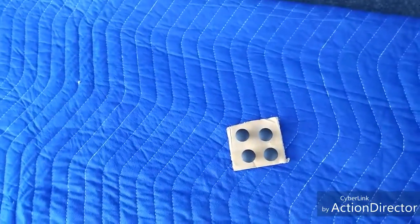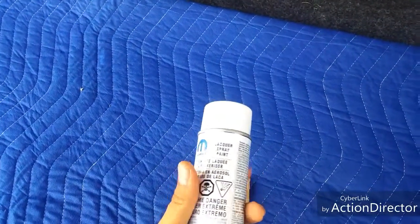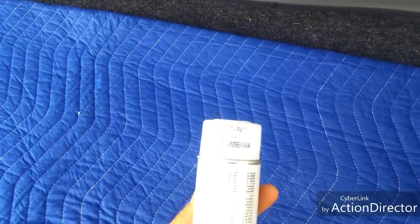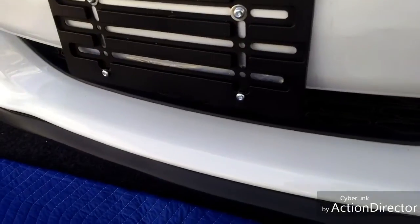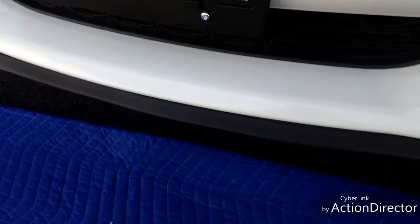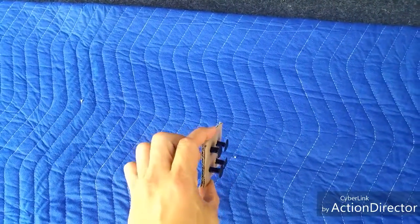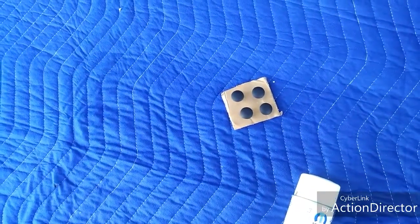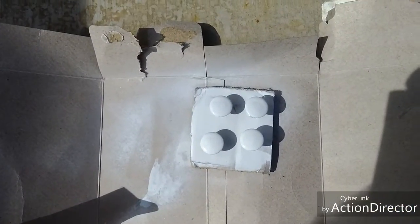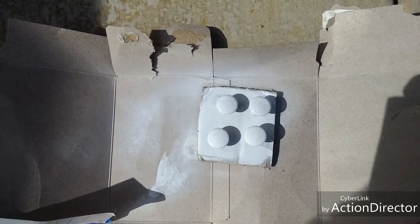As you can see, the bumper plugs are black and my car is not. So I did end up buying this Mopar color match — it's the PW7 or GW7, the bright white or the white knuckle depending on what year you have. I'm going to be painting these on a little cardboard stand so I can get them evenly painted all the way around, and then they'll be ready to be installed. Now that the bumper plugs are painted white, it's time to let them dry and remove the license plate bracket.